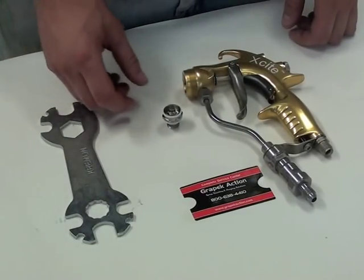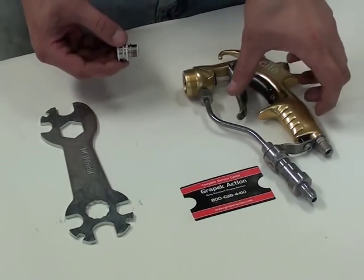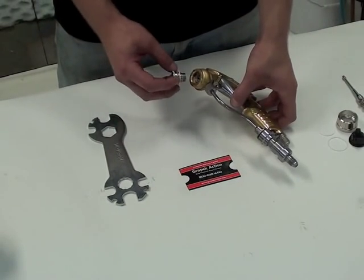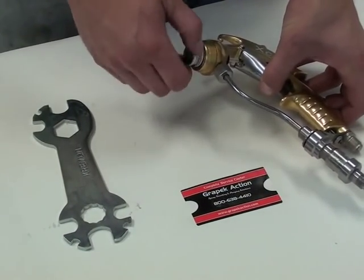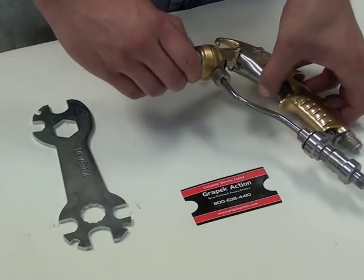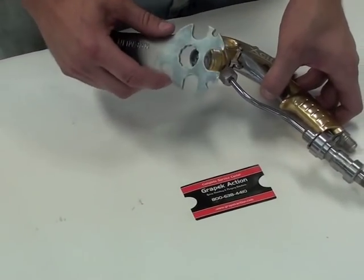Now I'm going to show you how to install the seat holder assembly into your Excite Gun. To do so, pull the trigger of the gun so the needle is pulled into the gun, then slowly begin to thread it in. Thread it down with your fingers until it's firm, and then to tighten it completely use the gun wrench that came with the gun.